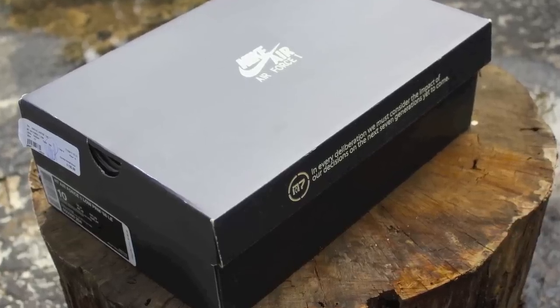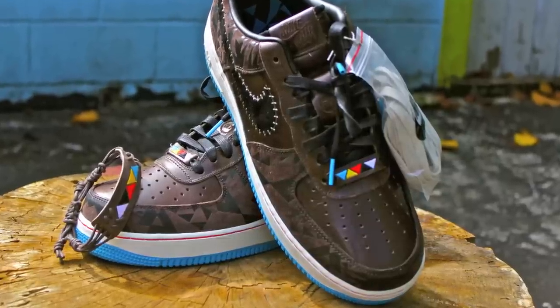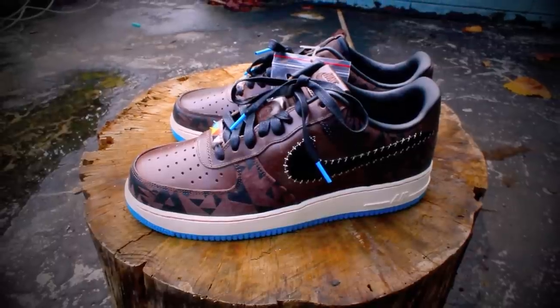What's up guys, it's your boy Rob Poe with another sneaky review, this time on the Air Force One N7. The N7 program is inspired and designed to support the Native American population, and that's the whole idea behind the shoe.